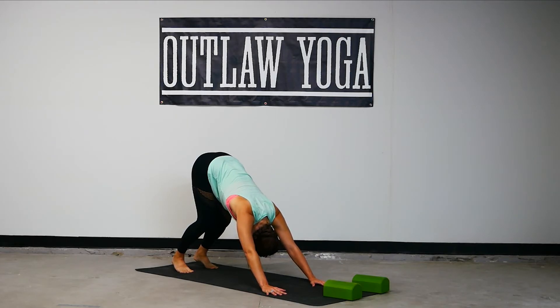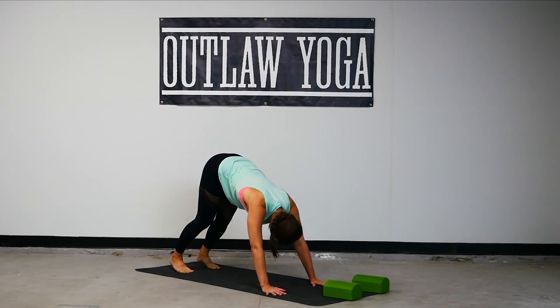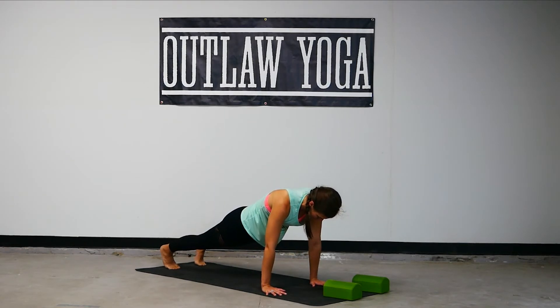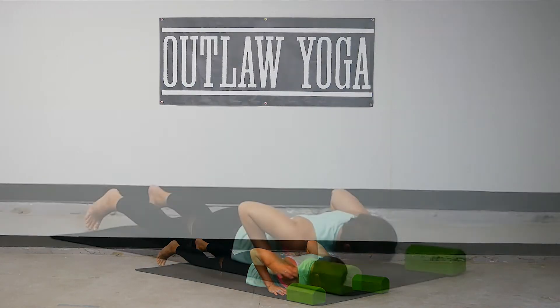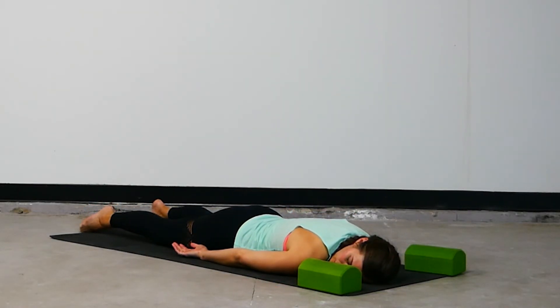With as much control as you can, lower all the way to the belly — everything touches at once. Nice work. Gaze to the right, arms by your sides — a moment of rest. Feel the way your breath moves the body against the ground.